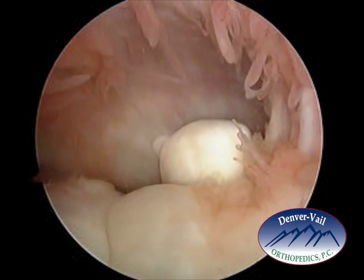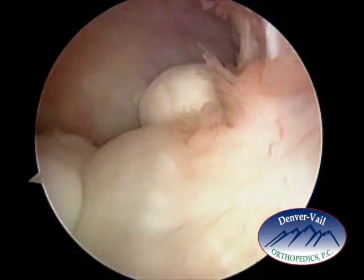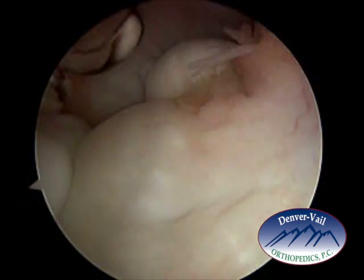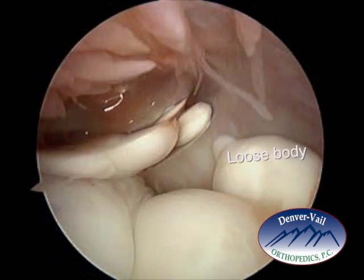This is an elbow arthroscopy, and this is a loose body on the medial aspect of the elbow. To the left would be where the hand is, above would be the front of the elbow, and to the right would be more towards the shoulder.